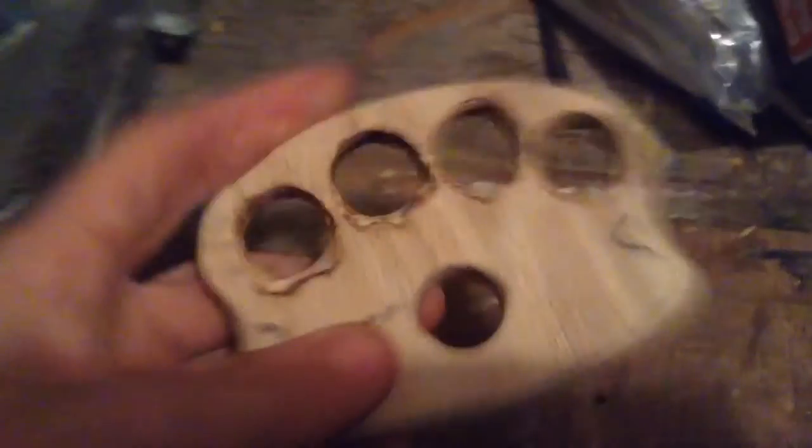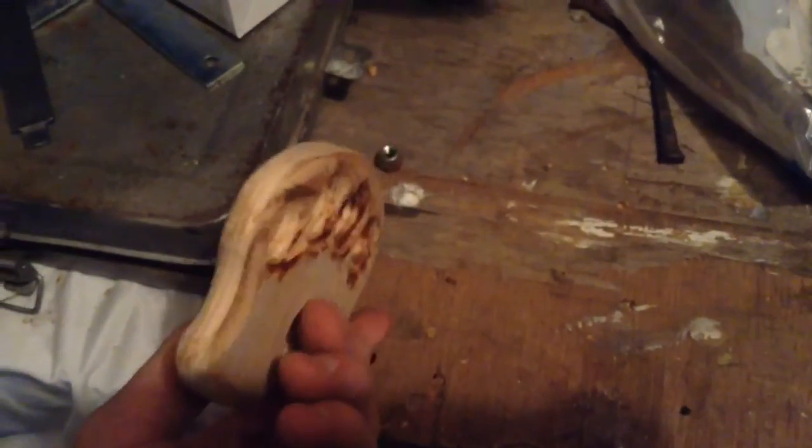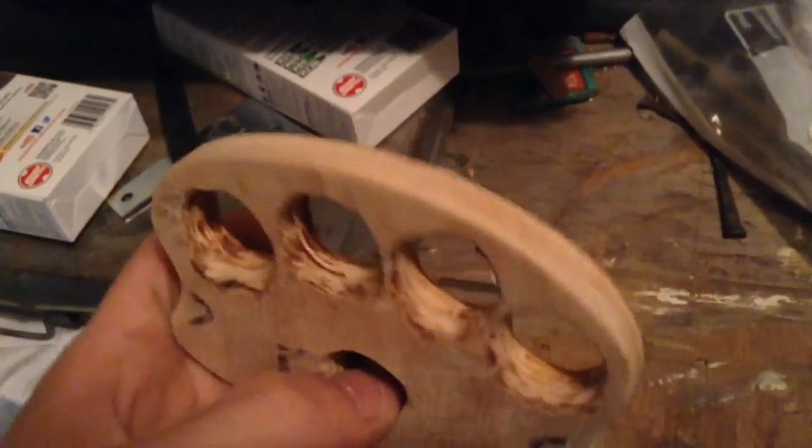After massive amounts of sanding, it's structurally done. I used the Dremel tool to round out the holes and a belt sander to round out all the edges.